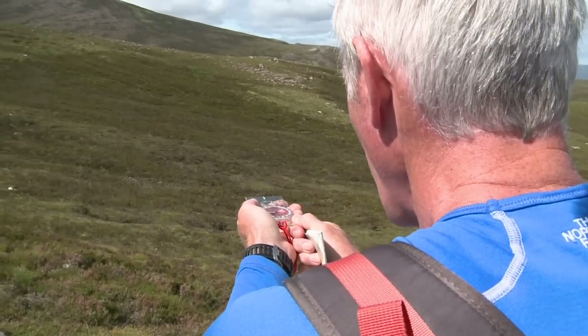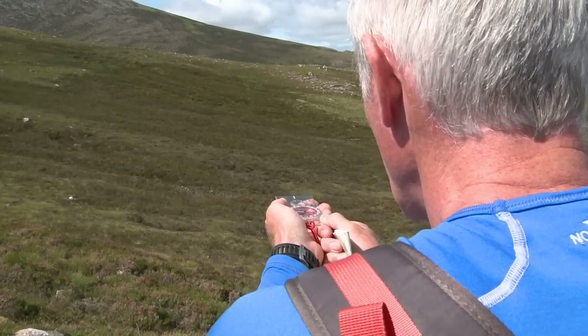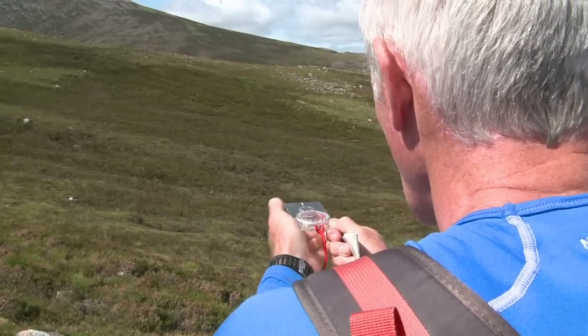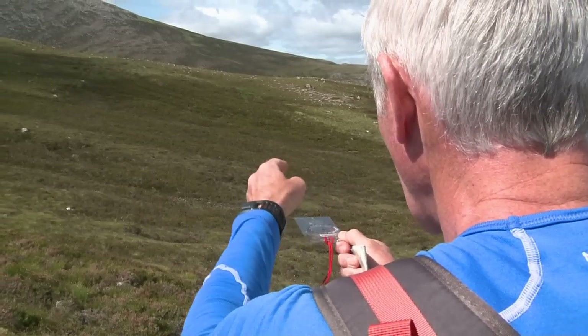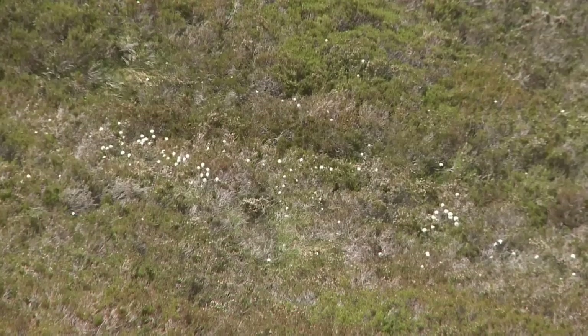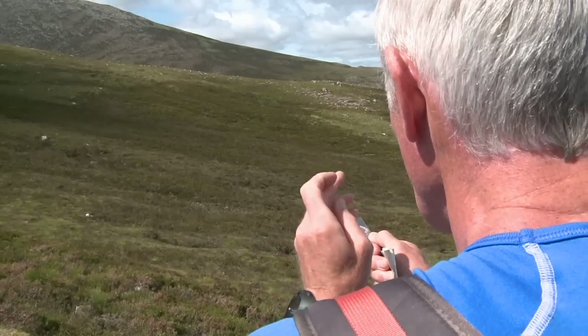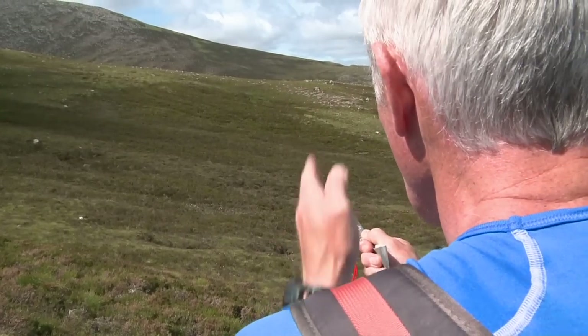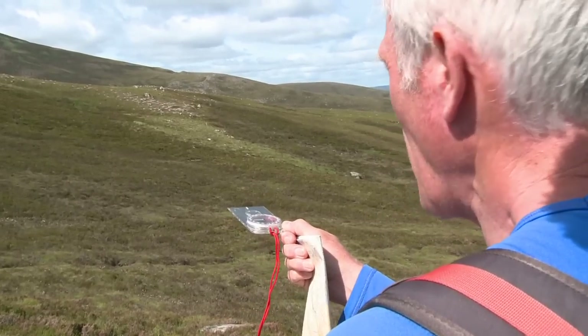I've got my bearing and I'm now putting it onto the ground, but I can't see as far as the stream which is probably four or five hundred meters away. I need to sight on things that are on the bearing line — there's some cotton grass down at the bottom, and on the horizon a slightly brown patch with a boulder to its left edge. Those are my first couple of points and I can keep resetting the bearing on them. Never aim on sheep, clouds, or people though.